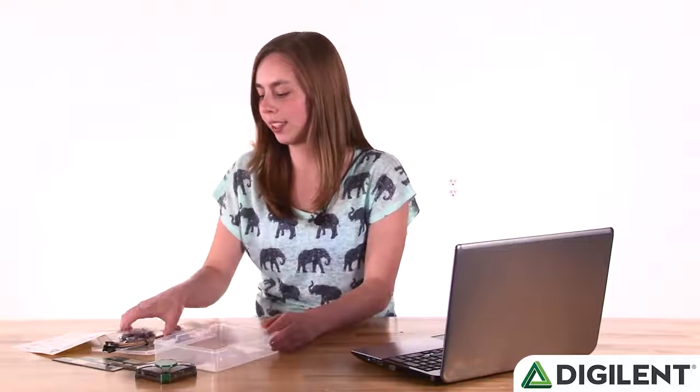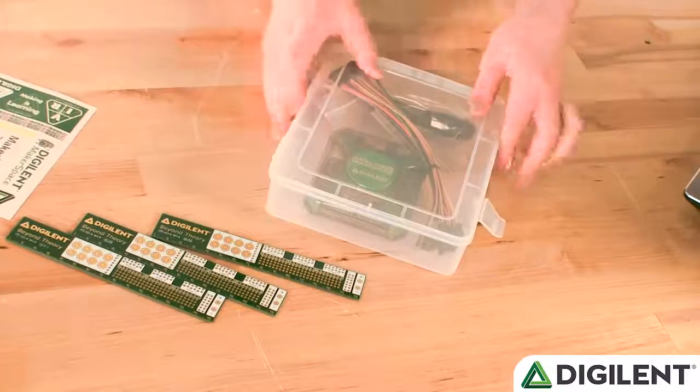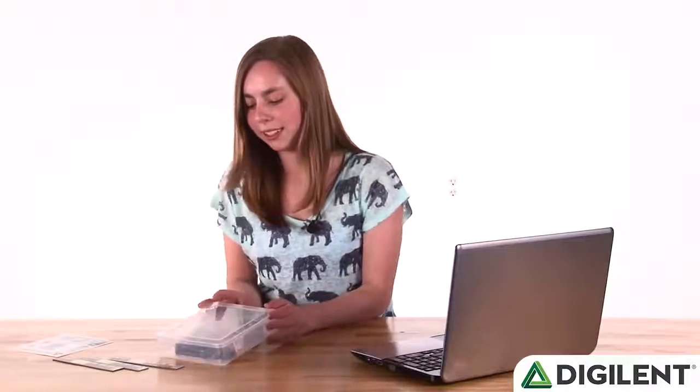Now that I have all the accessories and the Analog Discovery 2 out of the box, you can see that the packaging comes with a handy plastic project box. You can throw this in your backpack, throw it in your briefcase, and put whatever accessories you might need. With the accessories that come with the Analog Discovery 2, there's still loads of space.